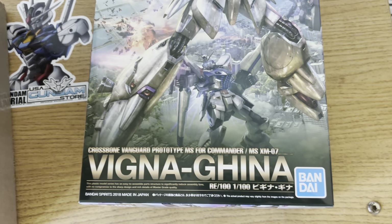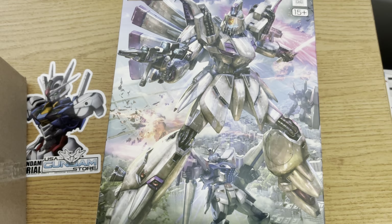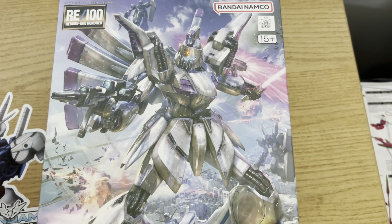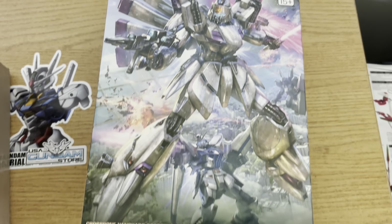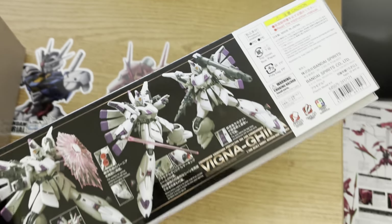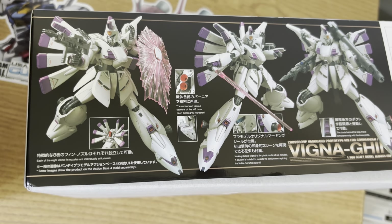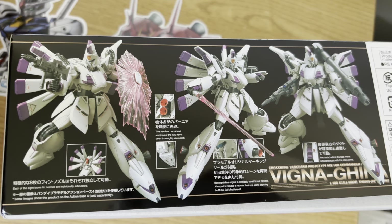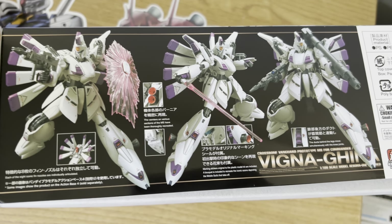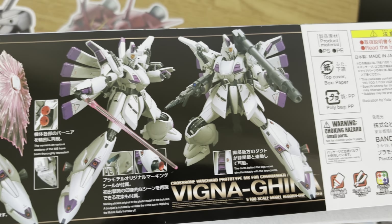Very cool artwork — this shows one of the front terraces with a Jegan in the background. It probably should be a Heavy Gun; I can't quite recall those two fighting side by side, but still very cool nonetheless. Some of the artwork going around here is actually translated into English, so I guess 2018 was around the year they finally started translating stuff on the box.